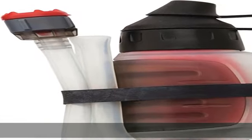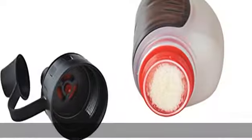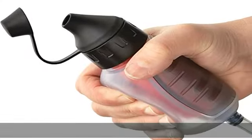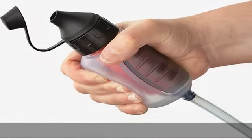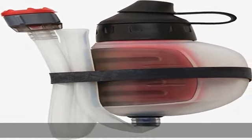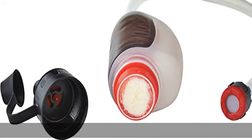For trail runners, hikers, and mountain bikers. Hollow fiber technology allows water to pass through but traps harmful protozoa like giardia and cryptosporidium, and bacteria like salmonella. Effective against bacteria 99.9999%, protozoa 99.9%, and particulate. Filters up to 2000 liters without iodine, chlorine, or other chemicals. Check the description to get this product today at the best price.